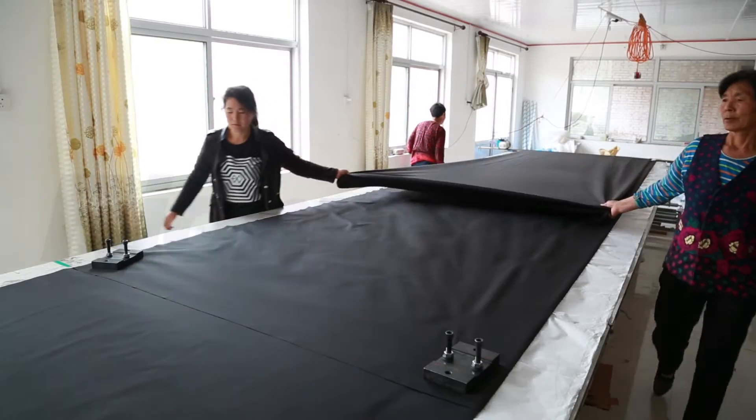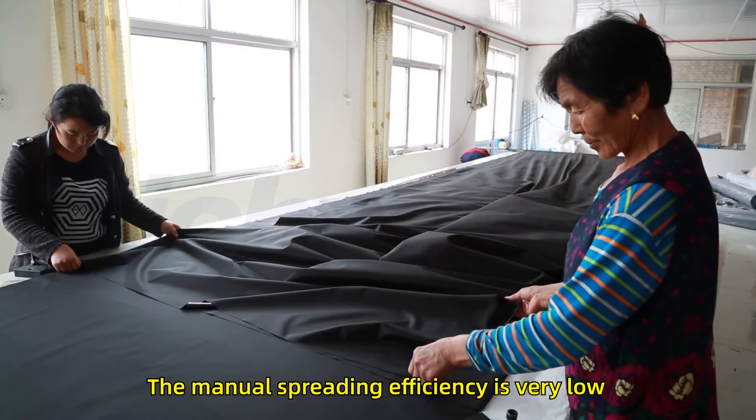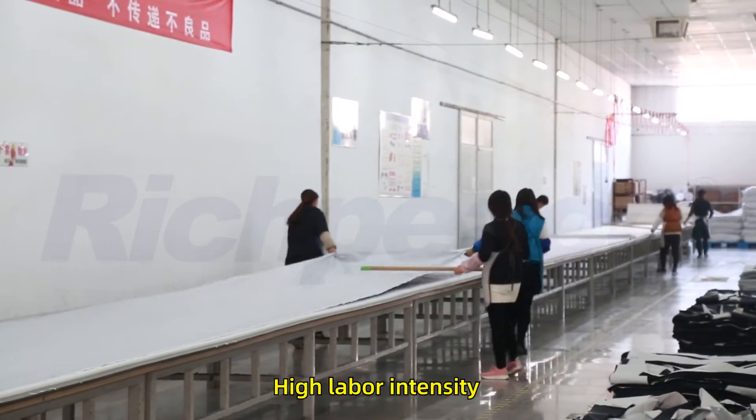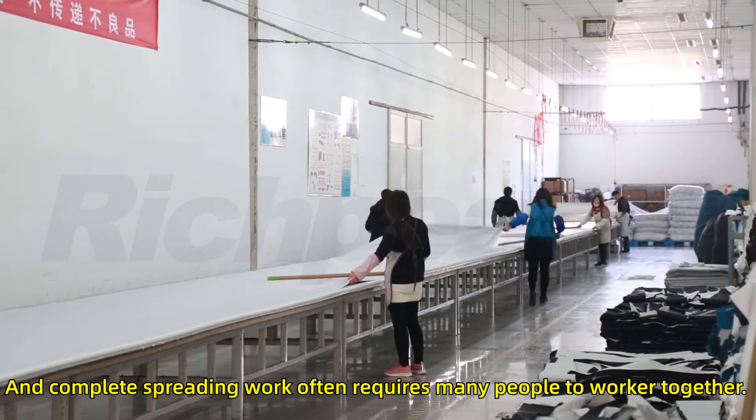Before the upgrade, by spreading equipment, the manual spreading efficiency is very low, with high labor intensity, and completing the spreading work often requires many people to work together.